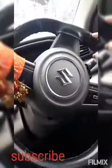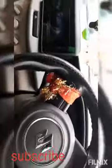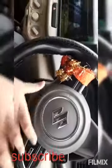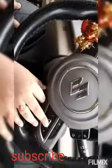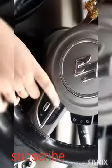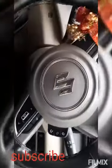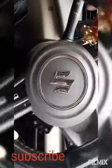You can control the system from here as well. There's a side airbag on the passenger side and a horn. This is the steering wheel of the vehicle. You get stereo controls on it — you can change modes, switch to music, and this is the mute button. There's a stylish Suzuki logo on the steering wheel.